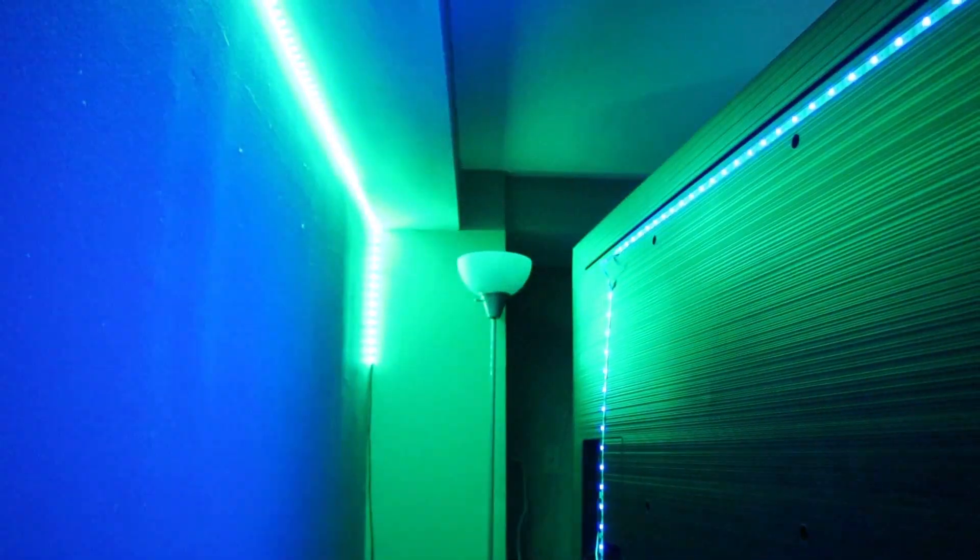Now we're going to show you how our other Govee lights — we have a light strip plugged in and a light strip attached to the wall — we're going to show you how both lights together will bounce with the music. Hey Google, play Black Eyed Peas. Okay, playing Black Eyed Peas on YouTube Music.